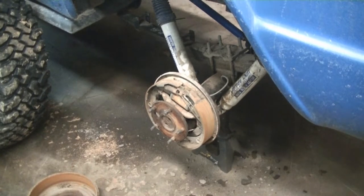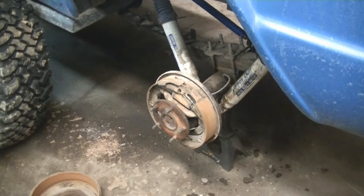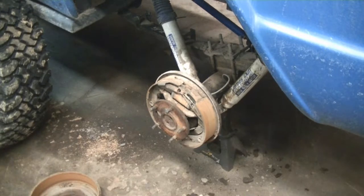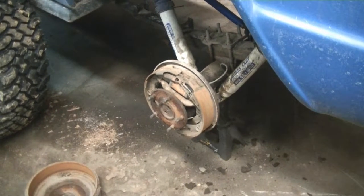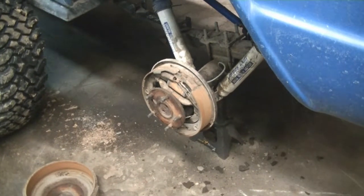Welcome back everyone, Mudford here. Today we're working on some crusty old drum brakes. Nowadays most everything is four-wheel disc brake. You don't see a lot of drums, but on a lot of the older vehicles they even had drums in the front. But for quite a while they had discs in the front, drums in the back, and it works pretty good.